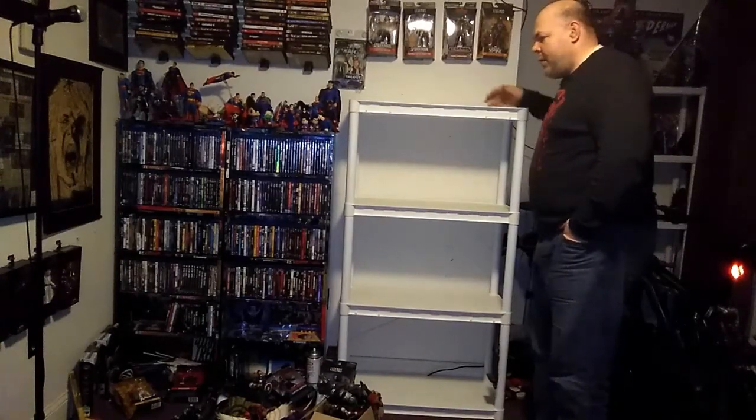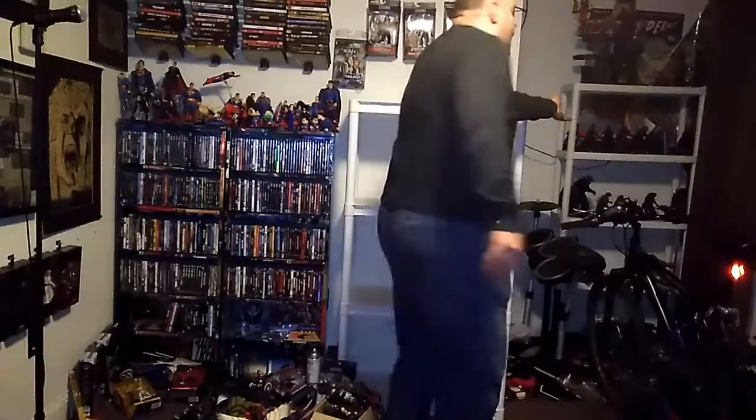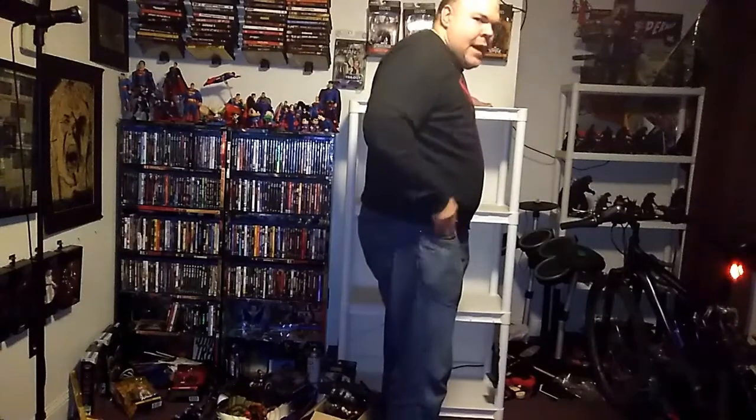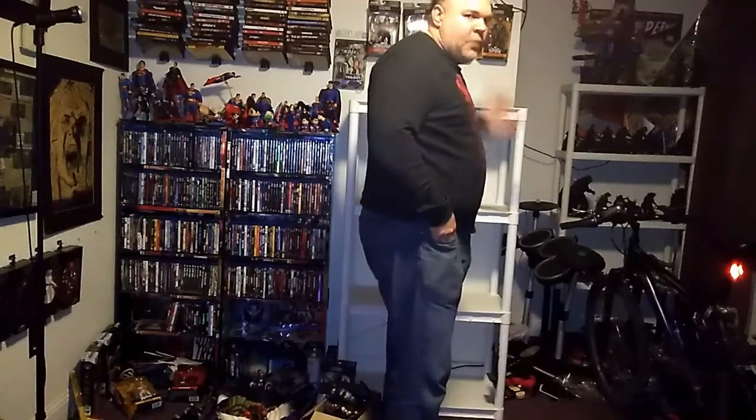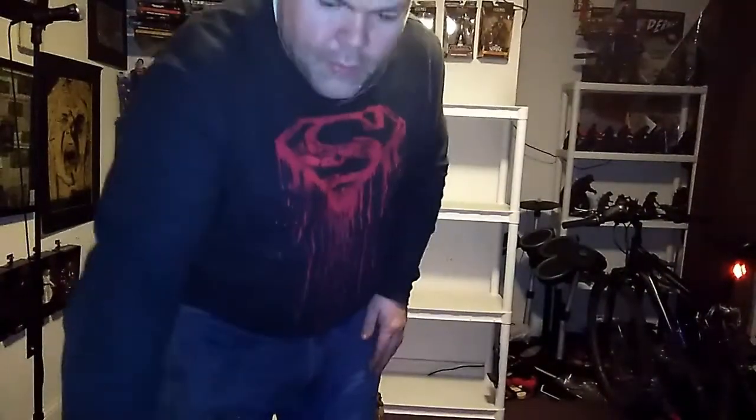If you've seen my other videos, you can see I have this one in the back, and it's served me well for a few years, and I have another one in my kitchen. So I figured, why not get another one and just use it specifically for my Marvel figures. We're going to use that, and to help along with our display, we're going to use some thumbtacks, a lighter, and some string to suspend some figures up.